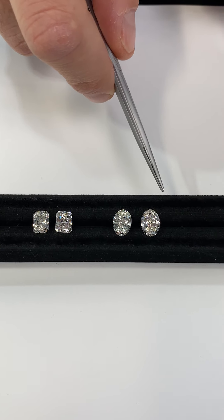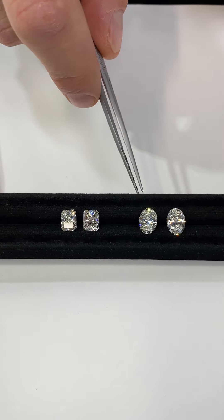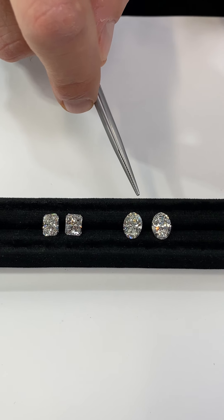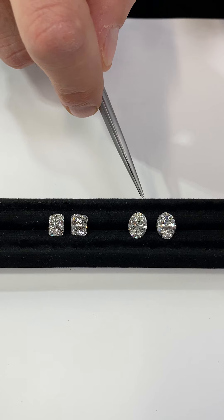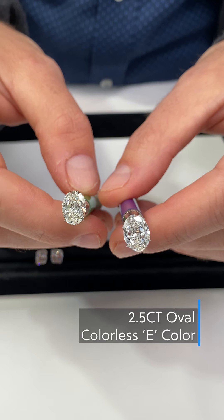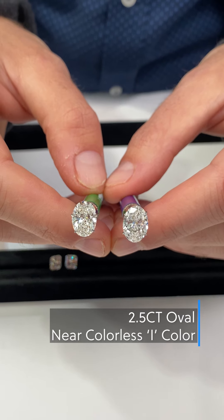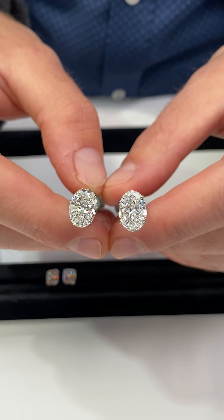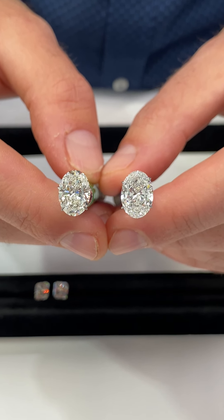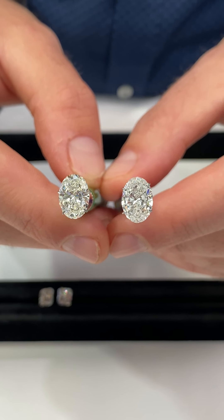On the other hand, there are certain shapes that you have to be more wary of color, such as ovals, radiants, pear shapes, and a few other fancy shaped diamonds. For these kinds of diamonds we usually recommend I or better, though in some cases we can go down to J for a radiant cut. Here we have a colorless E color oval and a near colorless I color oval, both weighing two and a half carats. You should more readily be able to see the color difference than with the emerald cuts — this is why many clients for oval diamonds prefer colorless, because they can see more of a difference with the naked eye.